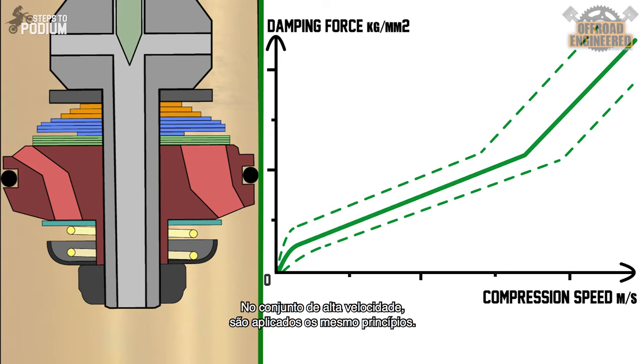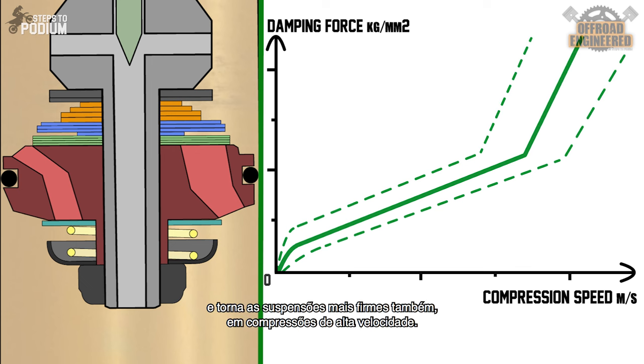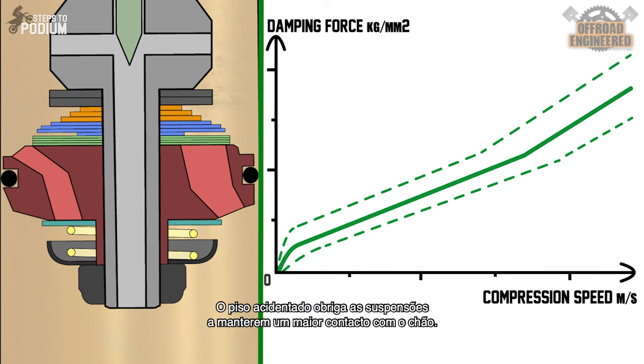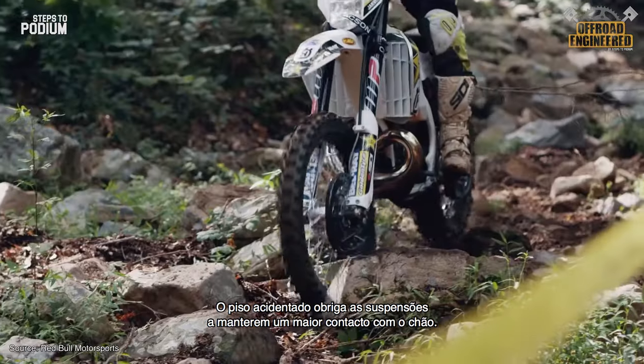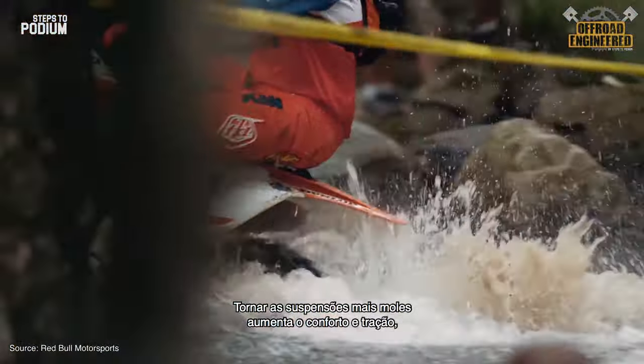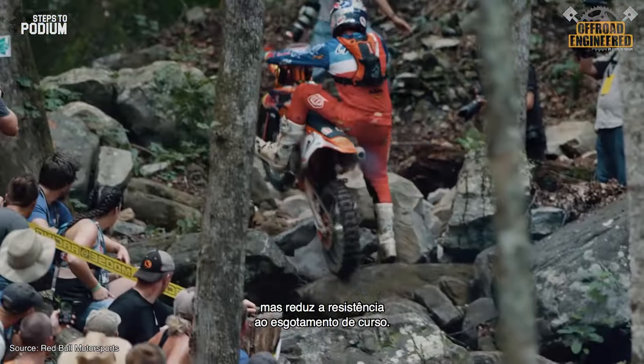On the high-speed shim stack the same principles are applied. If we introduce more shims, replace with a thicker shim, or reduce the diameter, it will stiffen the shim stack, increasing the damping force and making your suspensions stiffer on high-speed compressions. This is ideal if you do a lot of big jumps and you want to increase the bottoming resistance. Decreasing the stiffness can be beneficial for hard enduro, for example, since the rock terrain will translate into bigger travel compressions — it will make the suspension softer and increase traction and comfort, though it will reduce bottoming resistance.